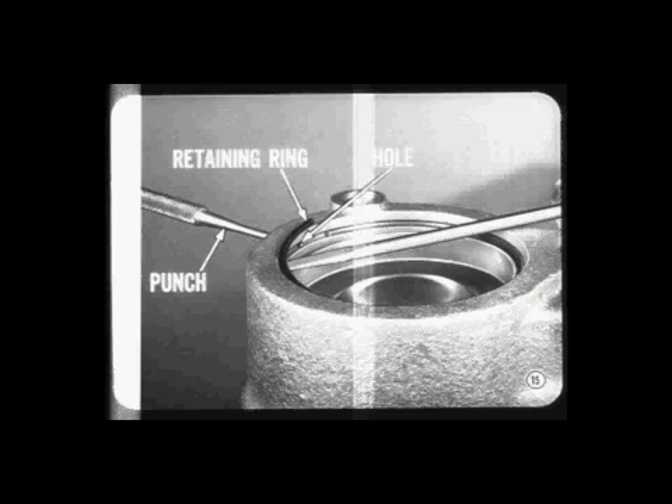Pump disassembly is simple if you know how to go about it. Remove the reservoir and clamp the pump body in a vise with soft jaws, pump shaft down. This will make it easy to get at the end cover retaining ring. Here's the trick in getting the ring out of its groove: tap the end cover retaining ring around in its groove until one of its ends is opposite the small hole in the pump body, then use a pin punch to push the end of the ring out of its groove.